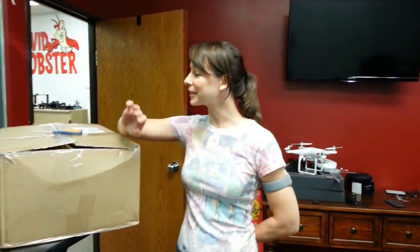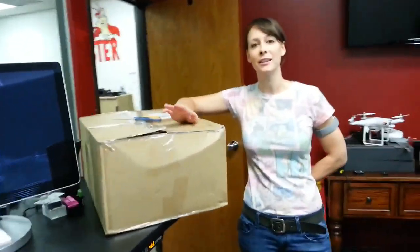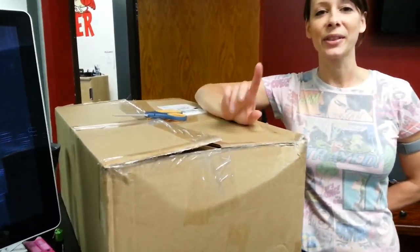Hey guys, it's Callie. We have gotten all sorts of stuff in for review today, but the thing I'm most excited about is right here. This is what we're reviewing on the next Geek Beat. Actually not.